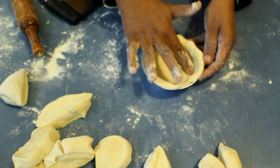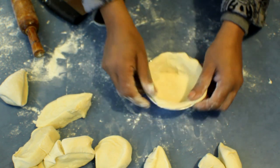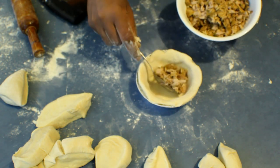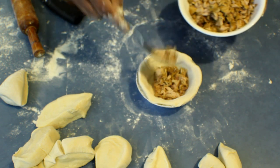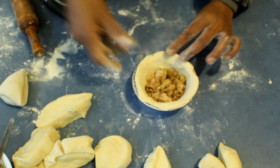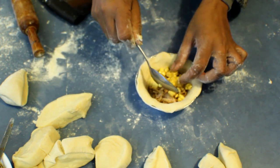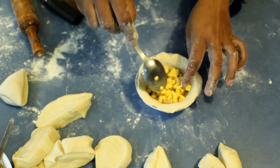Take the tuna — you can always add spices as you wish or cook it as you like, but make sure there is no liquid in it. Press the dough down again, add a spoonful of corn, and add salt and pepper if you like.